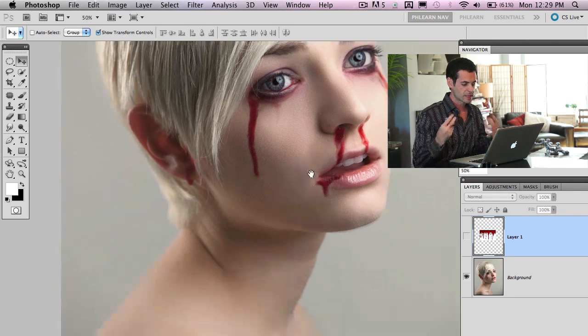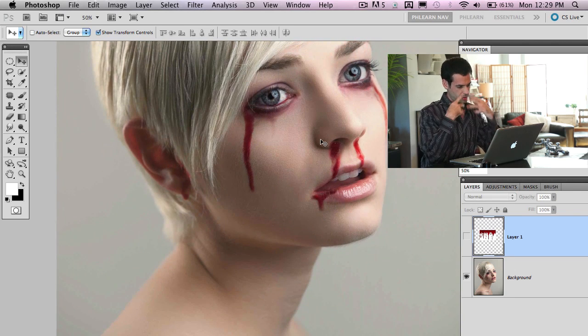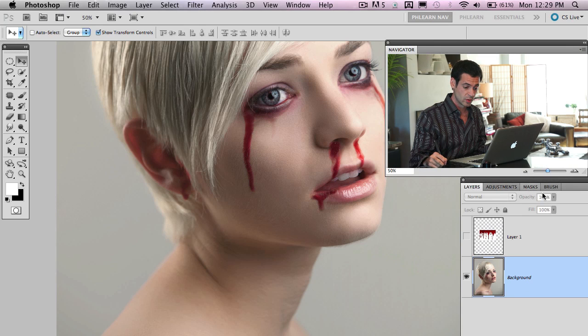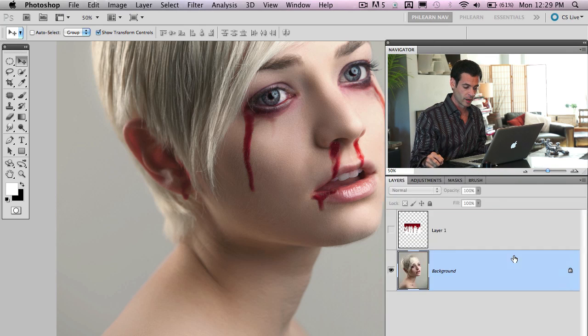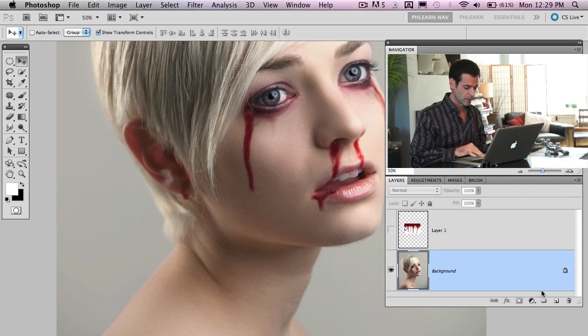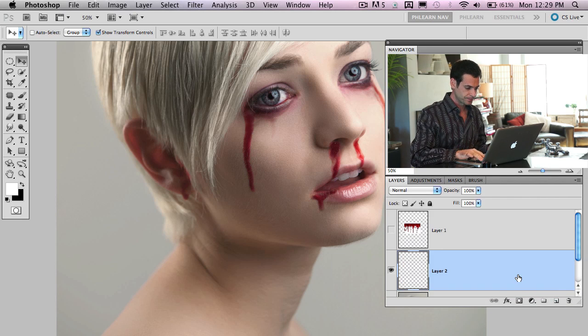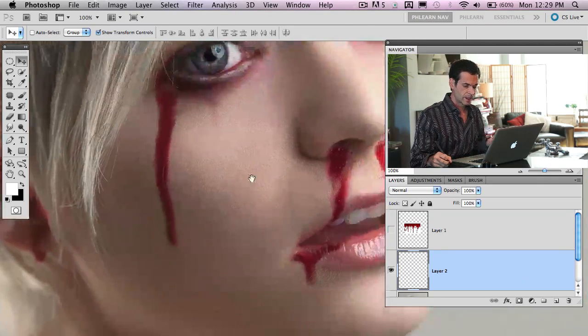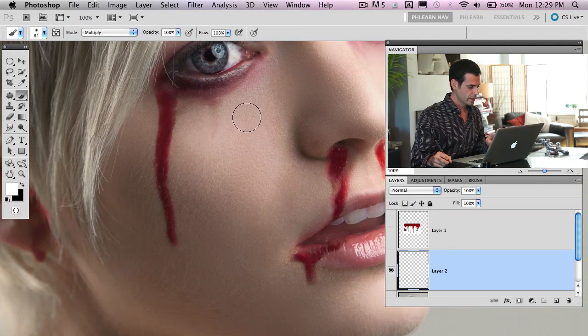We're going to have blood come from somewhere, and since I've already used the nose and eyes, we're going to create bite marks — like she was bitten by a vampire. This is two tutorials in one: I'm going to show you how to make holes in someone's neck as well. So let's start off with a new layer and make a hole right over here.